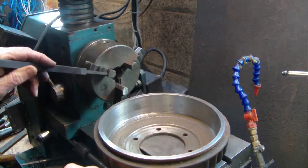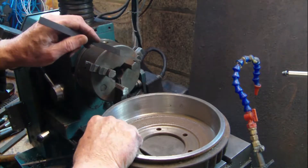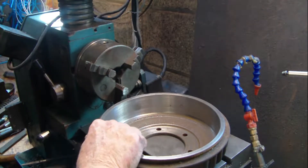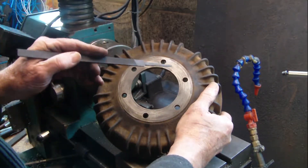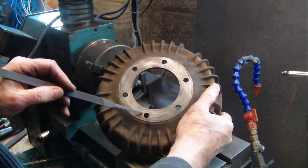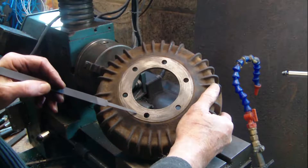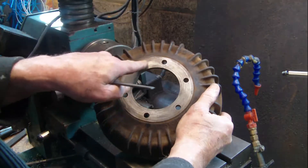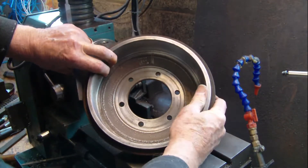What you've got to ensure is that your chuck is running true and that these faces here are absolutely clean, because you're going to put the drum onto these faces. Then we're going to mount it, clock it, and make sure it's running true. First, have a look, clean this face, and inspect it — you may be able to see there's some slight damage, some rings around it.